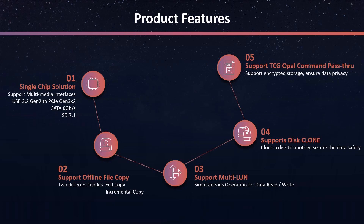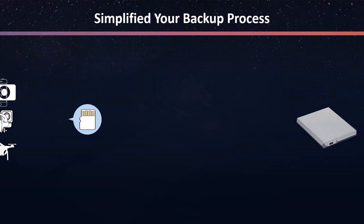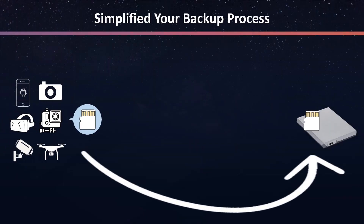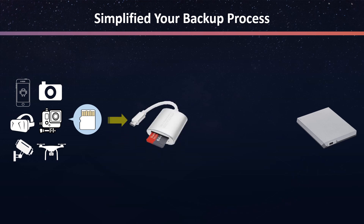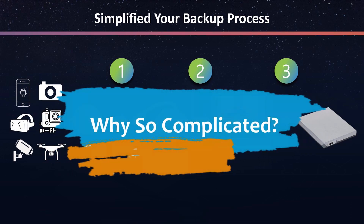Now, let's see how JMS581 can simplify the backup process through offline file copy. Here, we have different kinds of hosts with an SD card in it. If you want to copy the files from SD card to external SSD for reserve, how many steps do you need to go through? Under normal circumstances, you will need a card reader and a laptop, then copy into the SSD — that is 3 steps to backup your files to the target drive. But why so complicated?